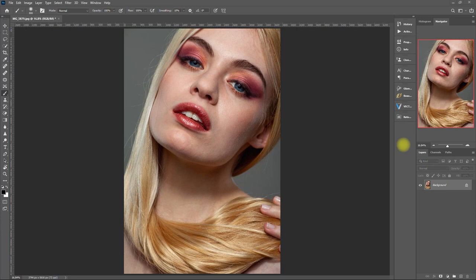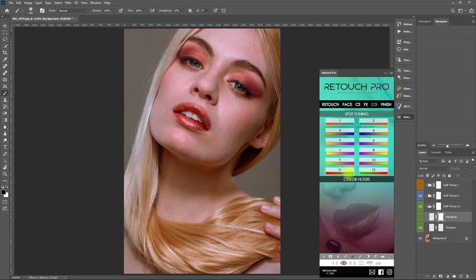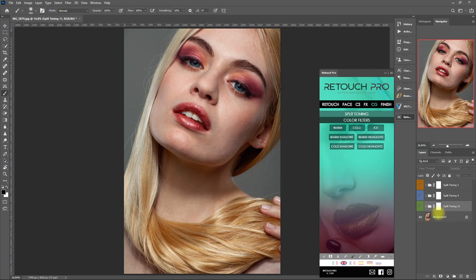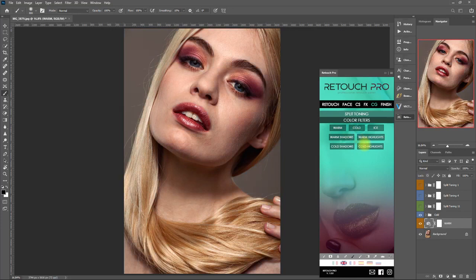The Effects section can bring out the artist in you if you wish to be more creative. Let's now go to the CG tab, or Color Grading tab. Here we can add a split toning effect and more color filters. Let's try a few split toning presets, then try these color filters. Let's select Cold — that looks nice. How about Warm? I don't like it. So basically, the CG effect is for split toning and changing the white balance.